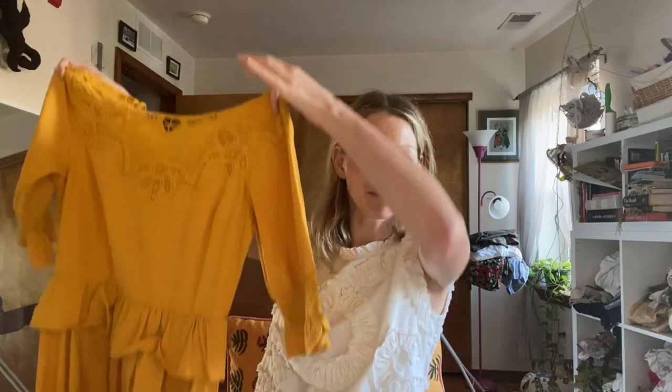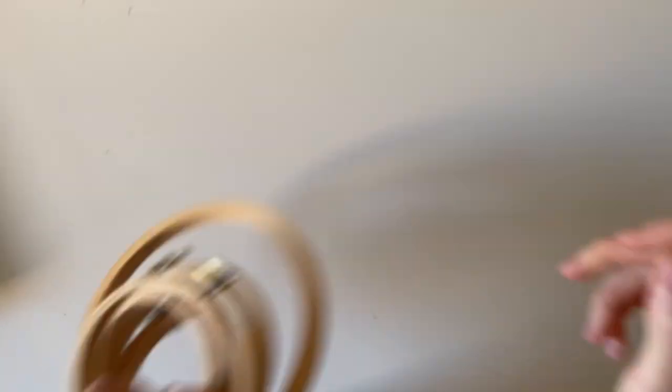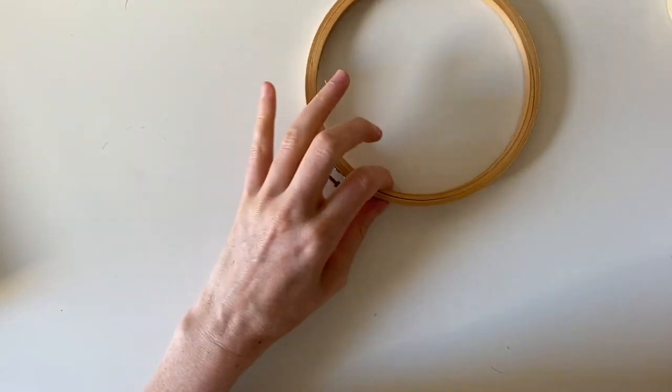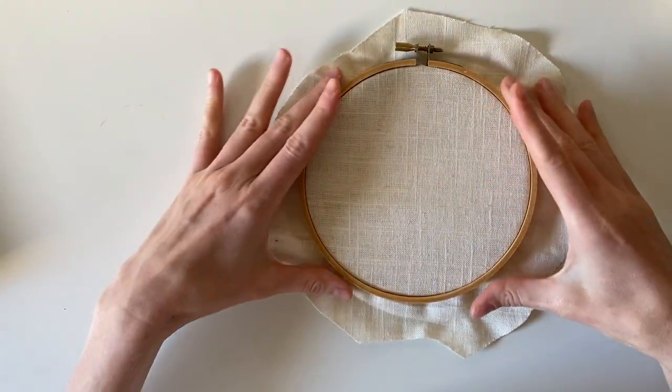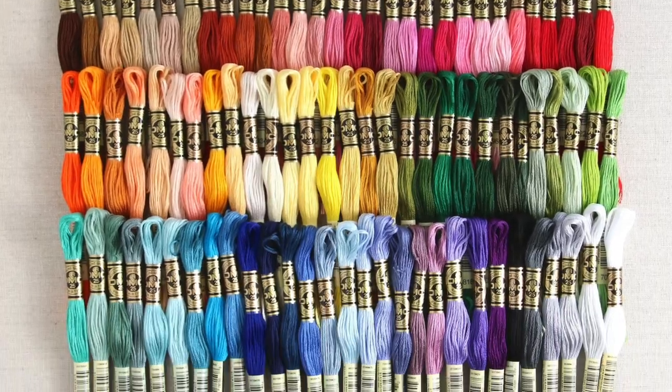I thought I would slowly cover this dress in a field of embroidered wildflowers of different kinds as I share the different tutorials. If you prefer to practice not on a garment, I recommend getting a small hoop, maybe five to seven inches, and fitting some linen into it. You'll also need a needle you feel comfortable using. I use crewel needles, about two to two and a half inches long. You'll also need embroidery threads.